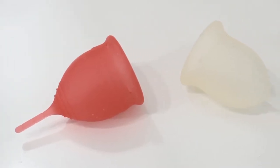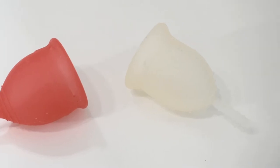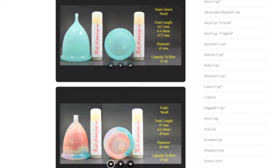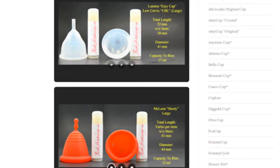This is a squish comparison between the salt cup and the Lena Sensitive, both in a size small. Don't forget that you can visit the link in the description below to compare this cup with other cups that I have on hand.